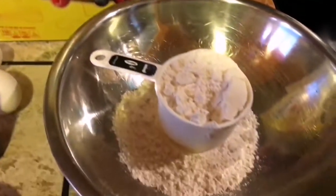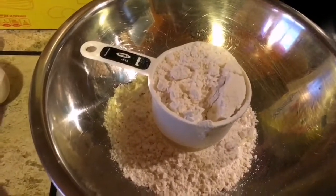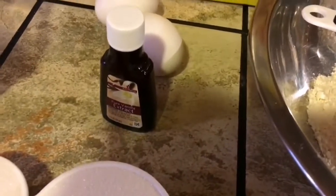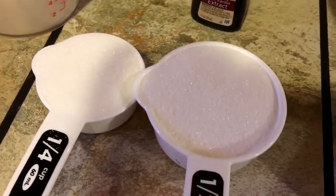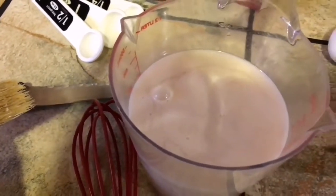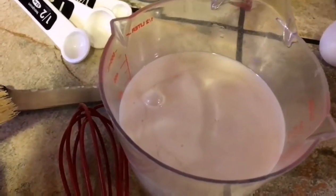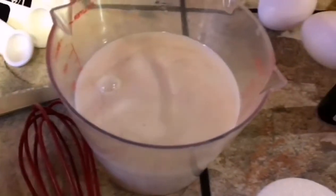The ingredients are two cups of pancake mix, two eggs, half a teaspoon of vanilla extract, three quarters cup of granulated sugar, and one and a quarter cup of coconut milk. You can also use plain milk or 2% milk, whatever you have, but I prefer the taste of coconut.